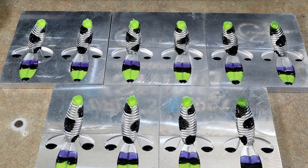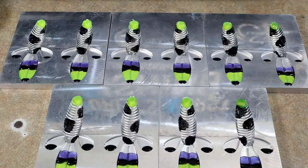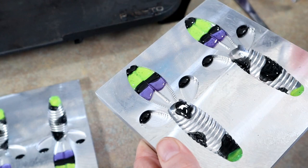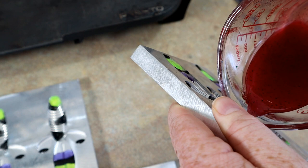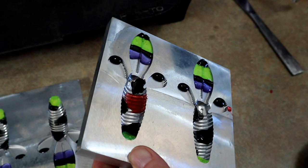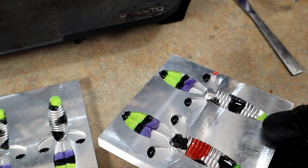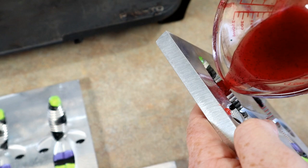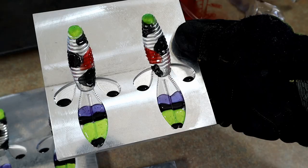I actually took some more of that chartreuse and put it right up in the tips of the noses - whether that looks good or not I guess we'll find out once these are done. I figured I might just take some of this red and kind of splotch it in there, kind of like I did the black - just some little random splotches of red. Then I'm going to remelt the rest of the purple and try to use more purple too.